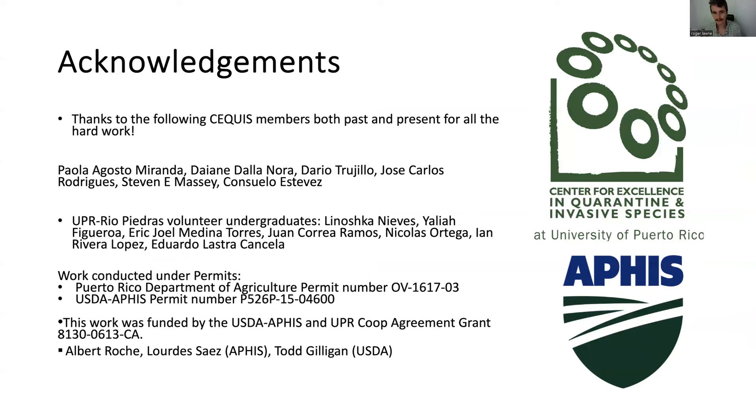I would like to acknowledge all past and present members of Sekis that have contributed to this long, ongoing project: Paolo Augusto, Dayan Hidalgo Nora, Darío Trujillo, José Carlos Verily Rodríguez, Steven Massey, and Consuelo Estévez, as well as our invaluable UPR Río Piedras volunteer undergraduates who contribute greatly to our lab work. The permits under which this work with the invasive species armigera was conducted are listed here, and our funding is through USDA APHIS under the noted grant number. Are there any questions? Thank you.